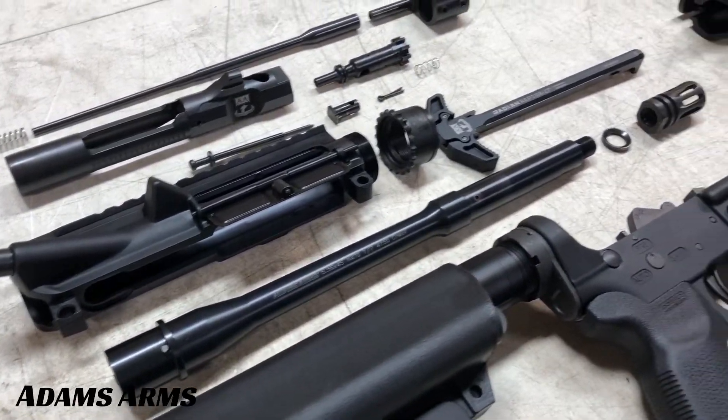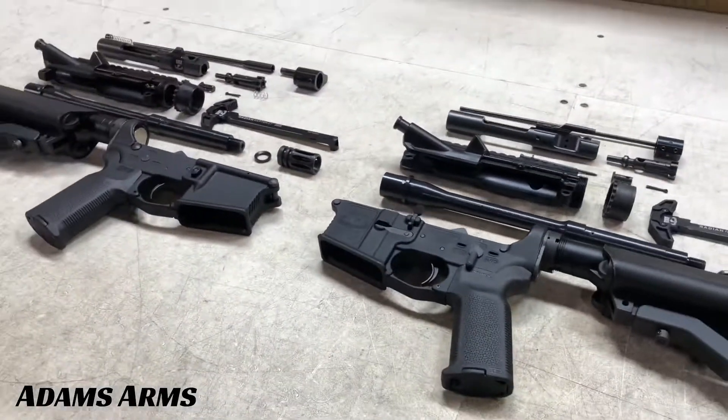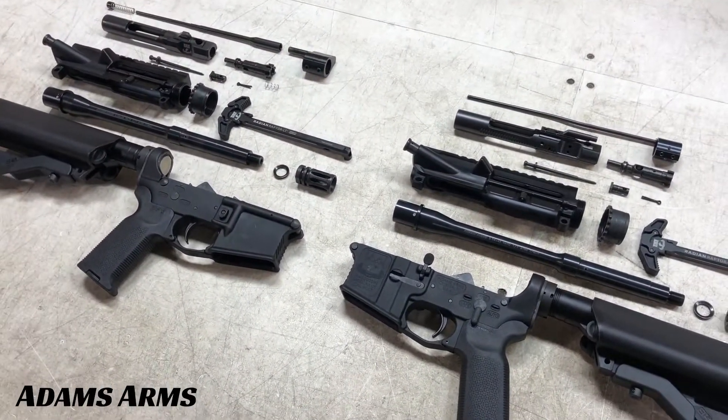At Adams Arms, we always say our piston system runs cleaner, cooler, and more reliable. It sounds great, but we wanted to actually show it and prove it.